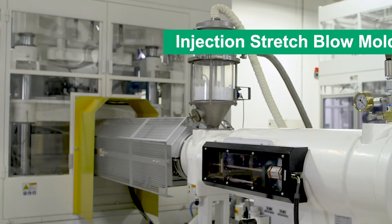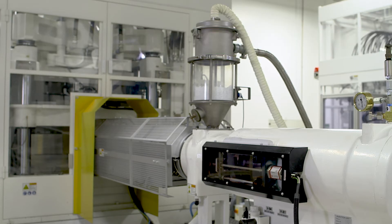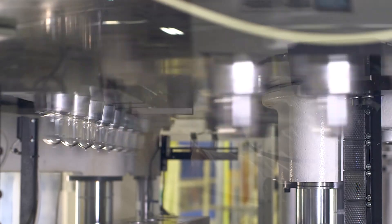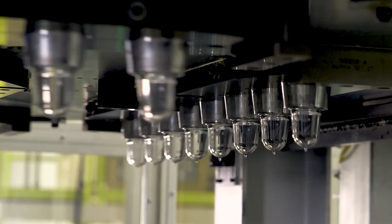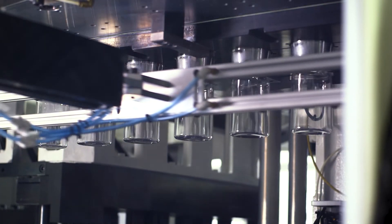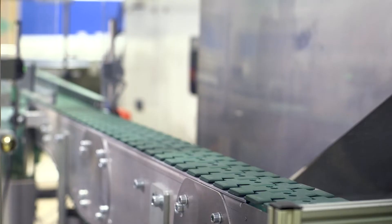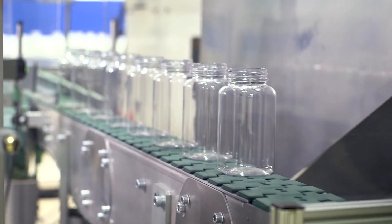In injection stretch blow molding, the heated resin is injected into the machine using a long screw. This extruded plastic is then molded into a preform. Next, the preform is conditioned and prepared for stretching. The preform is stretched, and air is used to blow it into the shape of the mold. The mold is cooled, and the bottle is placed on a conveyor belt.